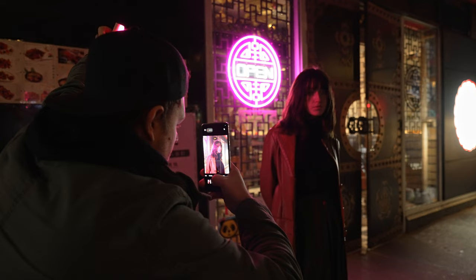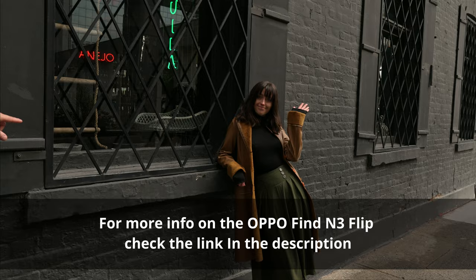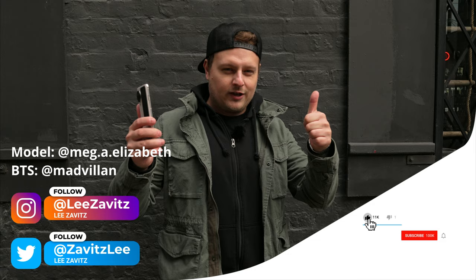All right guys, that's the end of the video. I was really impressed with this three camera setup, especially with the Hasselblad color tones and bokeh — it did a really great job, especially these last shots with the backdrop and the depth. Thanks to Oppo for sponsoring this video, thanks to Meg for modeling, thanks to Milos. If you like this video give it a thumbs up, hit that notification bell, and I'll see you guys in the next one.